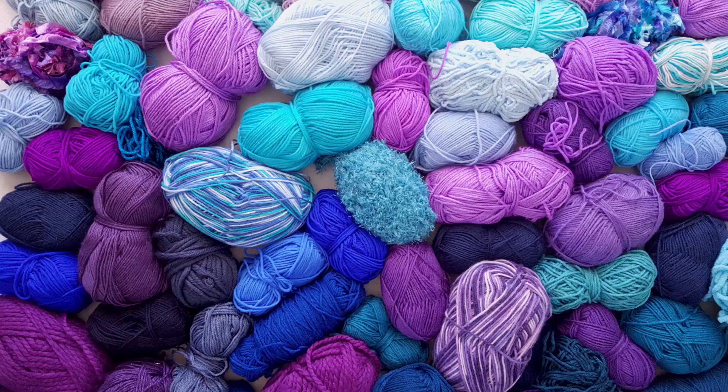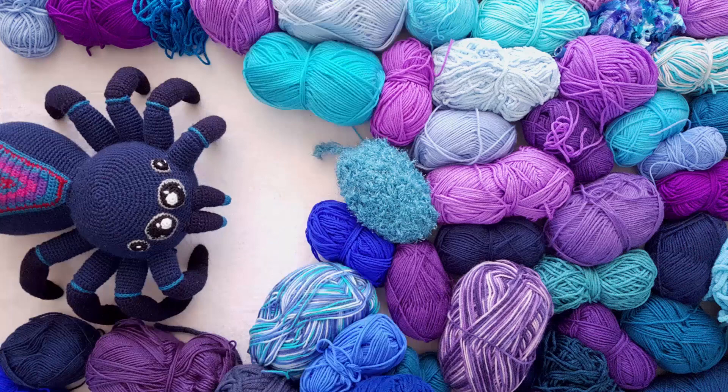Today we're going to be adding another Aussie animal pattern to the collection. In today's video we will be crocheting a wombat. This is the third Aussie animal in my Aussie animal series so far. In the last video, which was the platypus, I did ask you all for suggestions of Aussie animals that you would like to see and I have taken note of all of those.